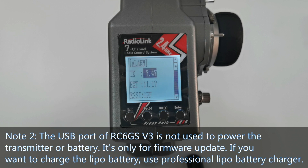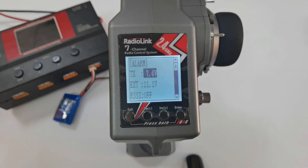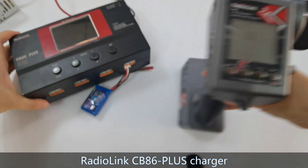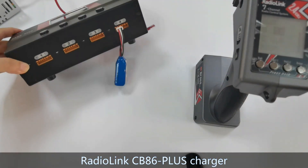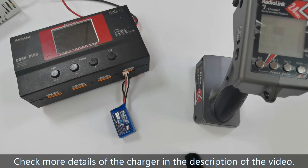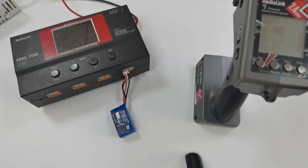If you want to charge the LiPo battery, you should use a professional LiPo battery charger, such as the Radiolink CP86 Plus charger. You can check more details about the charger in the video description. That's all about the transmitter low voltage alarm and battery supply of RC6GS V3.